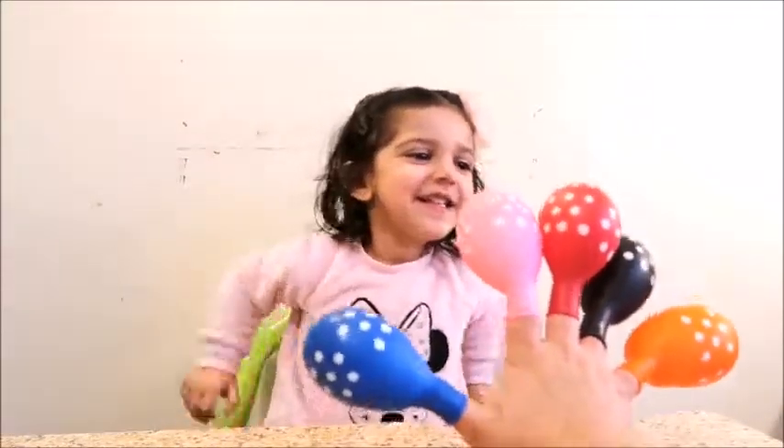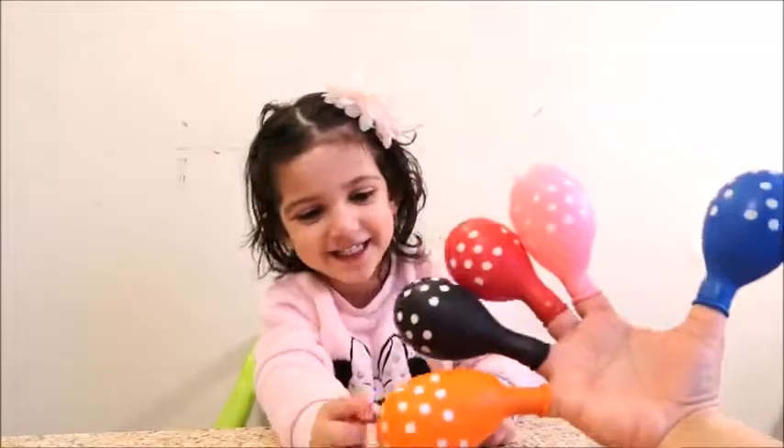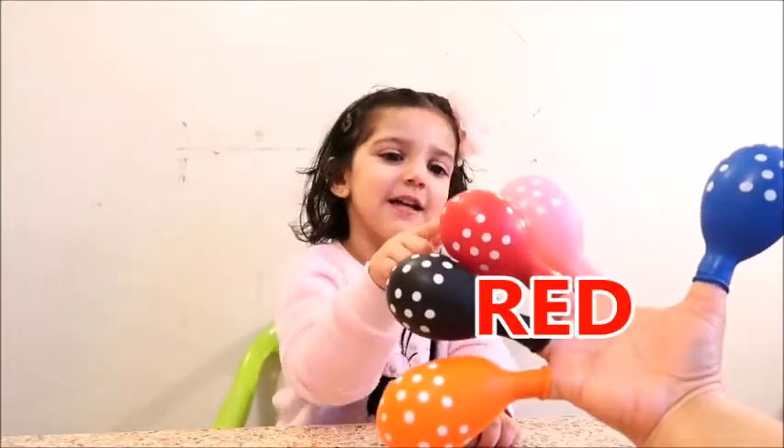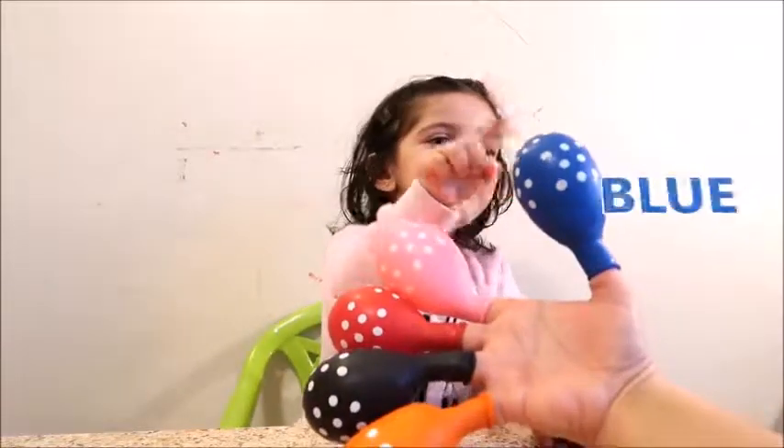Now can you tell me the colors of this balloon? Yeah. Orange, this black, this red, this pink, and this blue.